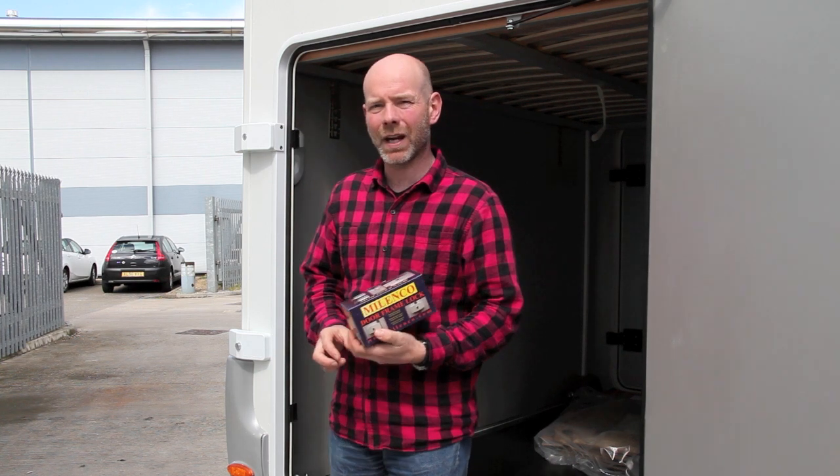If you're not comfortable with drilling into the structure of your caravan or your motor caravan, then you might want to get your dealer to do it for you, but this is how it's done.